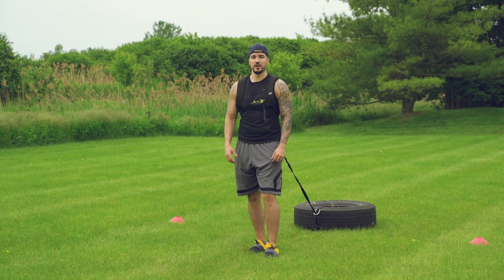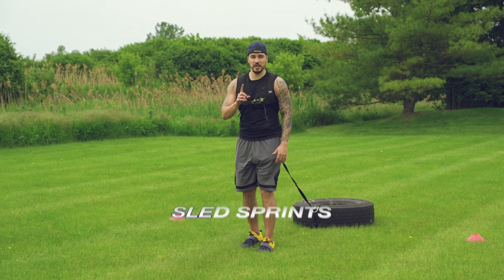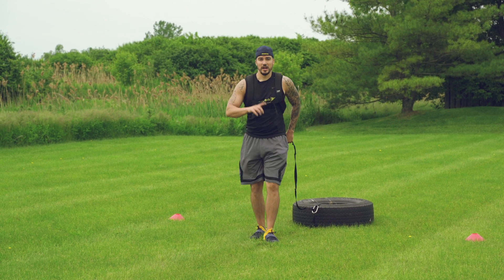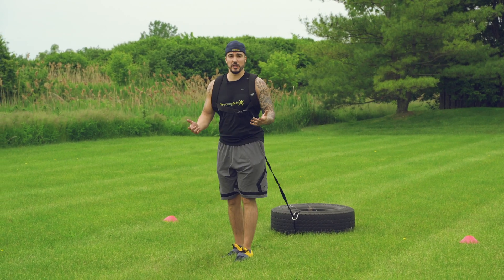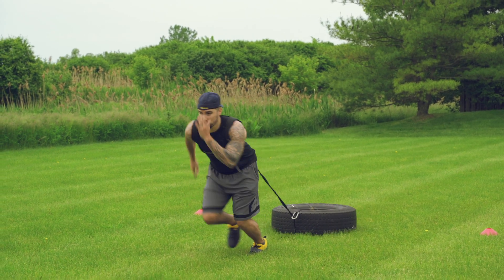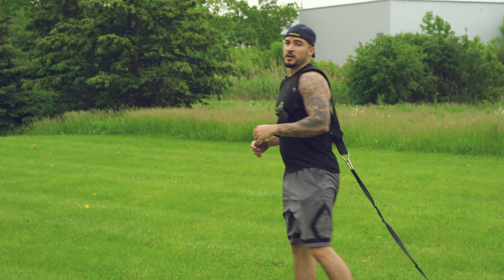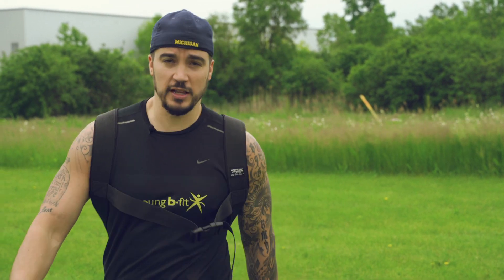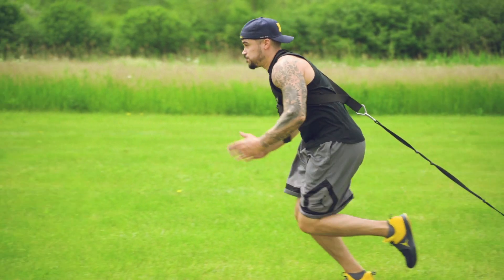The fifth exercise is sled sprints. This exercise is all about efficiency. The first thing you want to make sure is that there's always tension on the rope. A common mistake is starting with slack — you start running and bam, you get hit with whiplash. Make sure you have tension on the rope before you start. Slightly lean forward and drive your arms — use your arms for power and to generate speed. A common mistake is that people don't use their arm swing, they're not leaning forward, they stand up too straight and just use their legs. Even if you're just power walking, you'll move the sled if you use your arm drive.